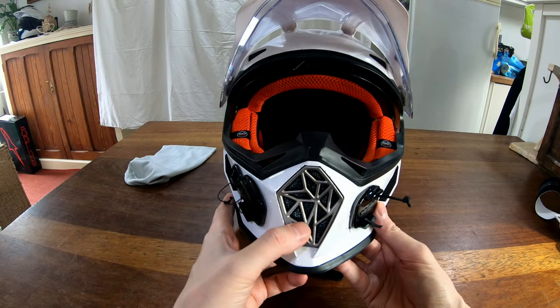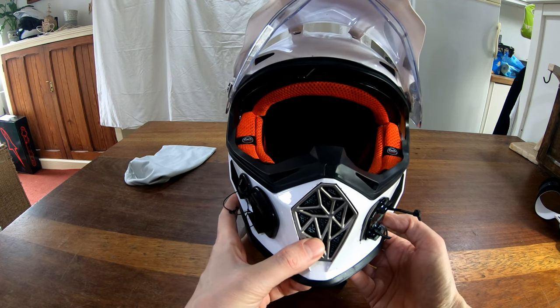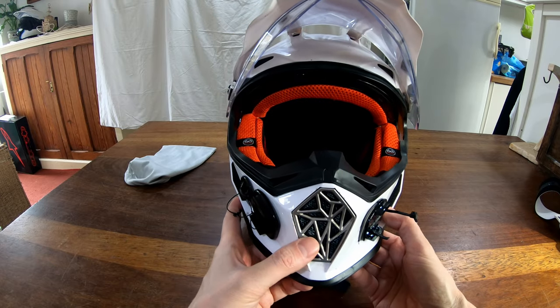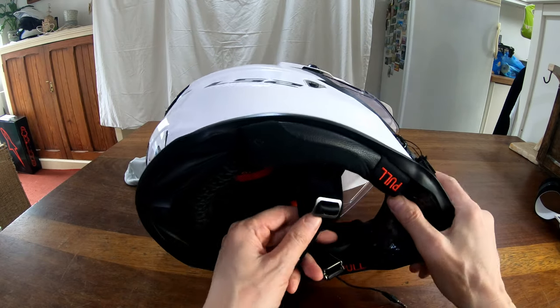There's a big vent here which, if you're not motor vlogging, is very good — you can open it up and let plenty of air in. I don't need to because I ride with the visor up most of the time. So for its price, it's an excellent helmet with lots of good features.